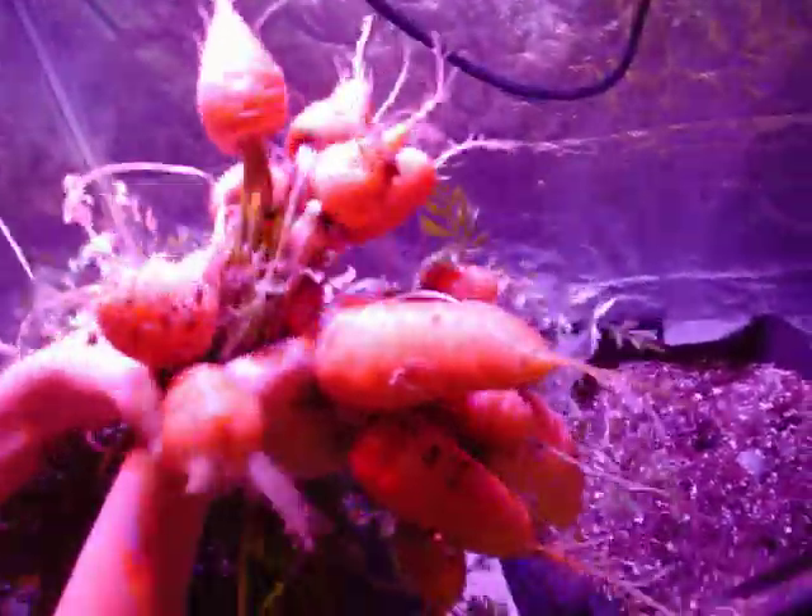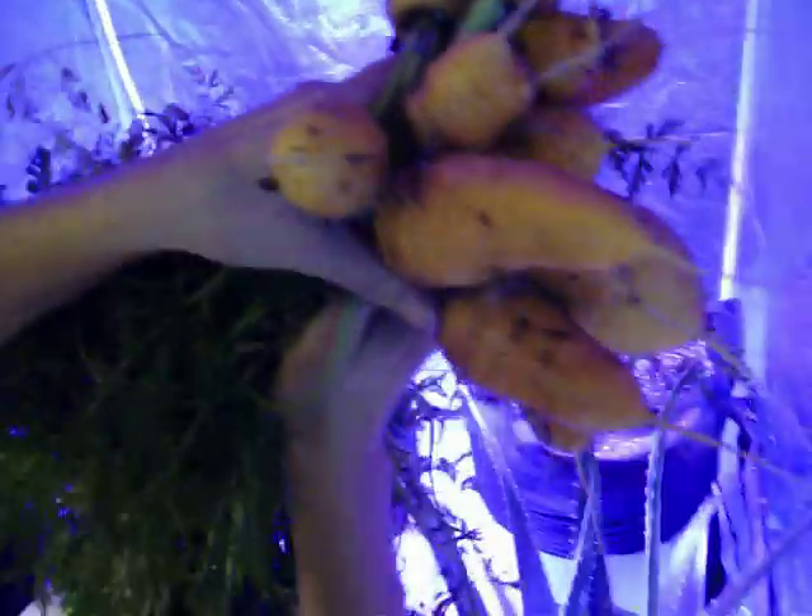This is the second part to the carrot harvest. These are all the carrots we just harvested after just a little over 90 days of seeding — some ox hearts. We were doing a stew tonight and I think we have plenty of carrots.